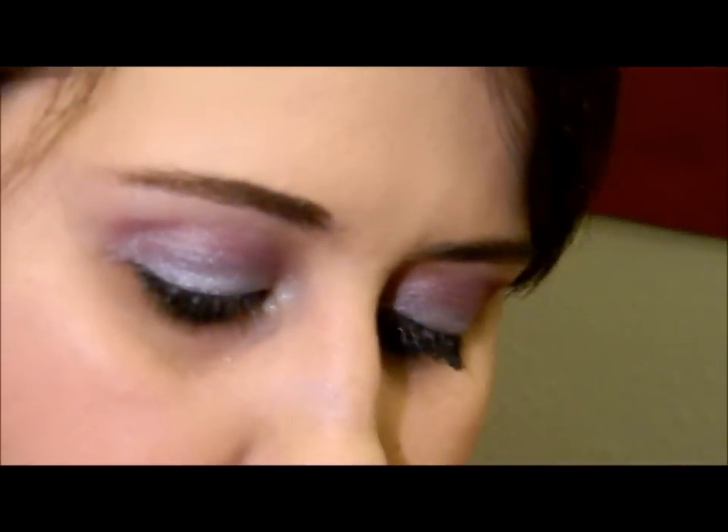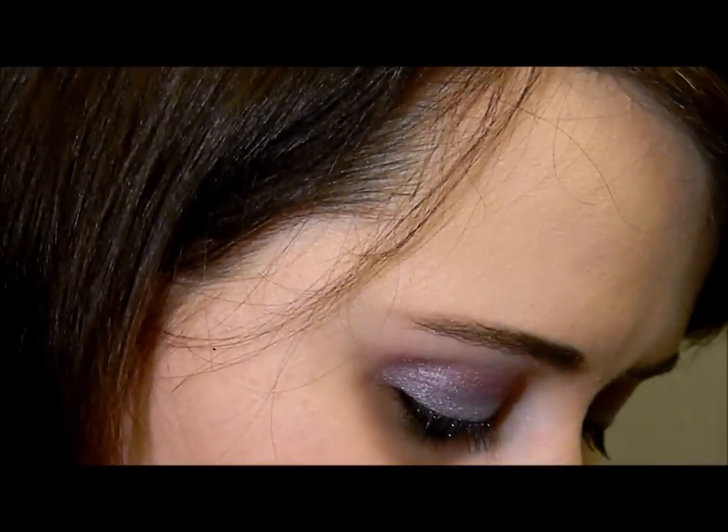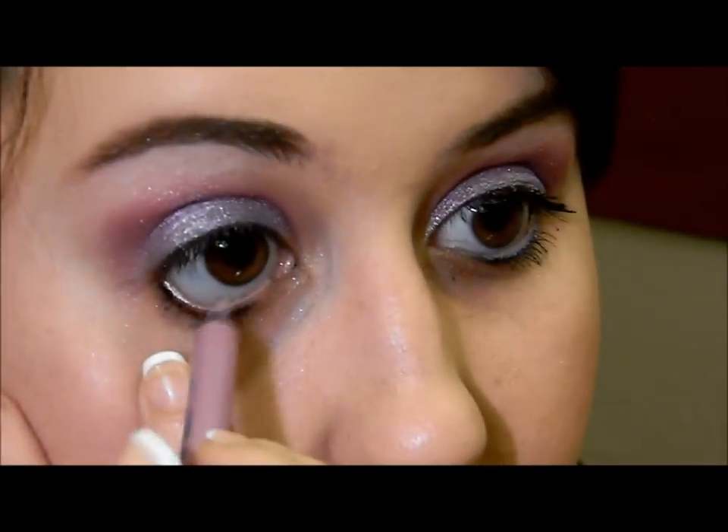So now I'm going to use Sephora Flashy Liner. This is waterproof, and this is in number three, Mauve. It has a really pretty iridescent blue to it — you can't really see it. It kind of looks like Sugarpill in an eyeliner form.